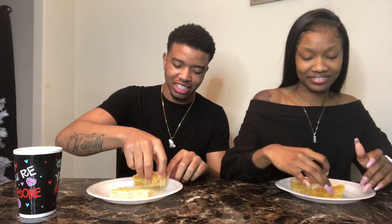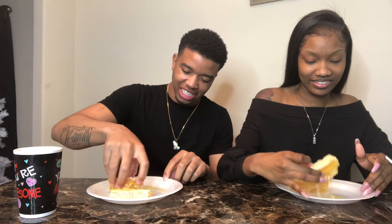You ready? I'm ready. Come on, let's go. Get some of that extra honey over there. Everybody come on.